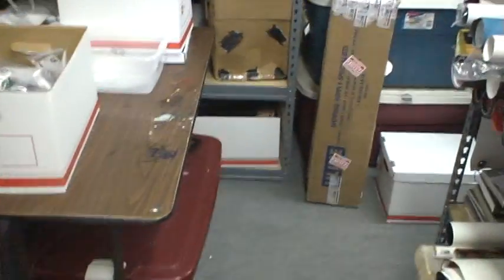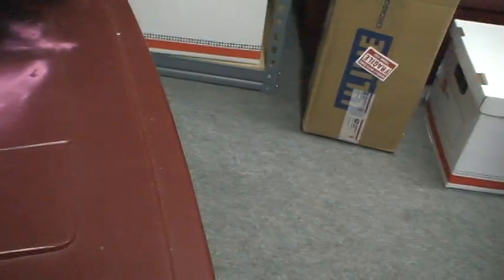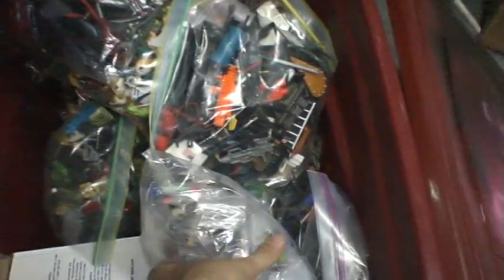All right, part three coming on down. Let's see what we've got in here. This big thing probably weighs about 50 or 60 pounds. This is all filled with stuff that needs to be added to the website.